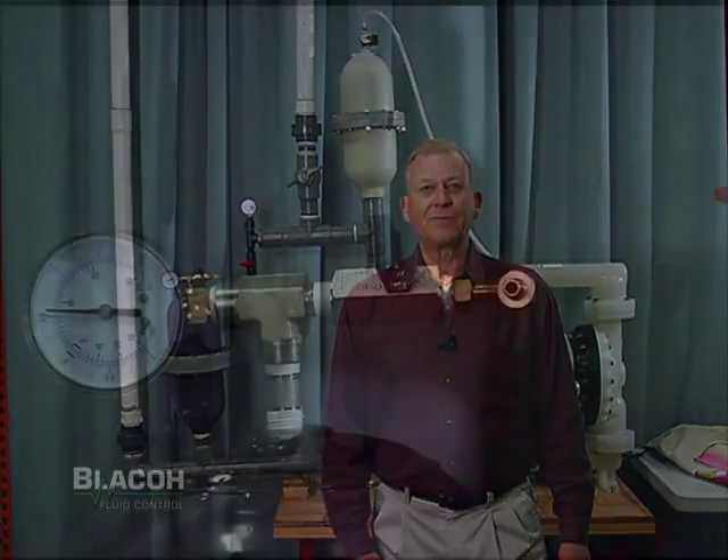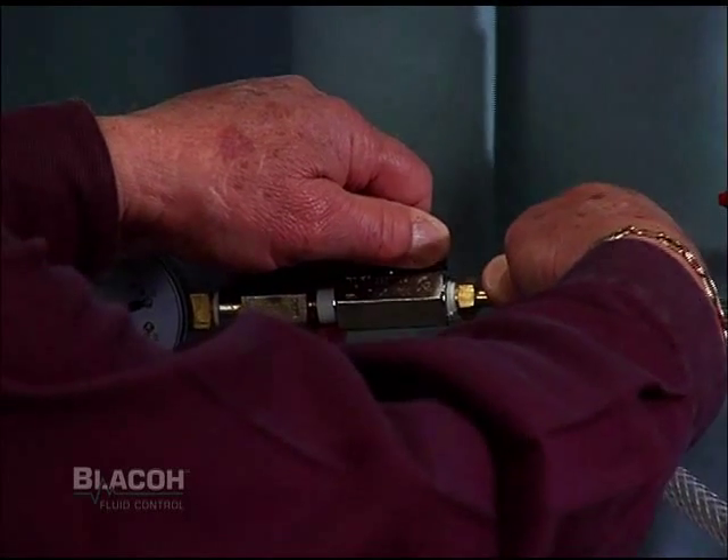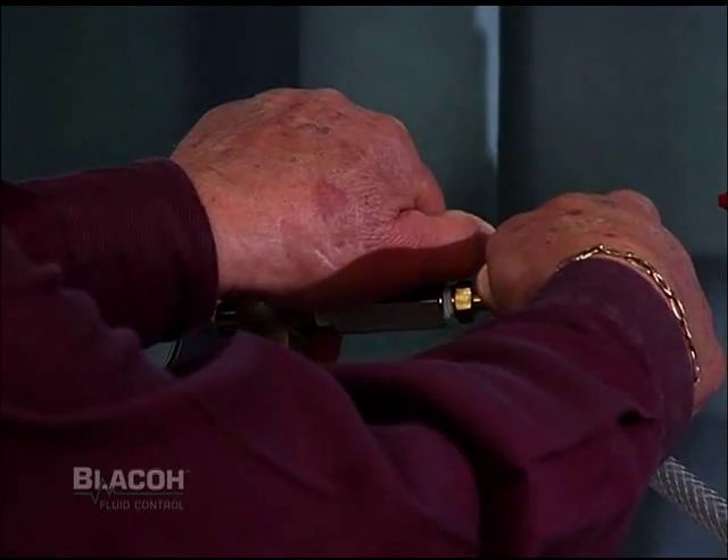We have in effect turned a reciprocating positive displacement pump into a centrifugal pump from a flow and pressure point of view. If the pump's inlet was working with a suction lift or vacuum condition, the inlet stabilizer would be adjusted to have a vacuum of four to six inches of mercury in it. This is accomplished by blowing compressed air through the J model's control valve with the ball valve open.